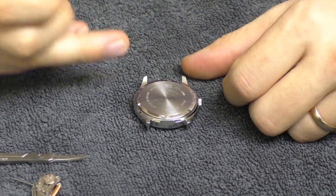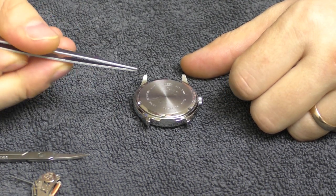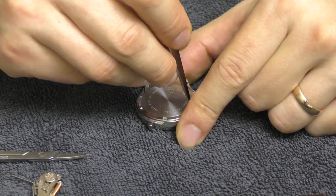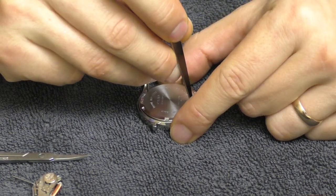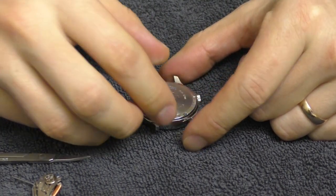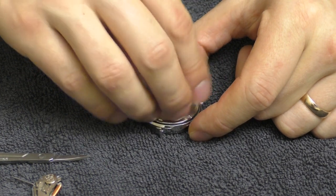I don't even have a proper tool to unscrew the case back, so I just improvise. Yes, I scratch up the back of this watch, but honestly I don't really care about the back. It was already unscrewed a little bit, so it was very easy.